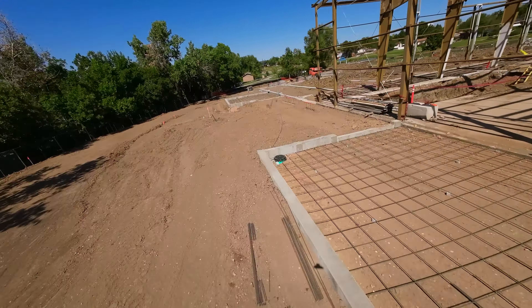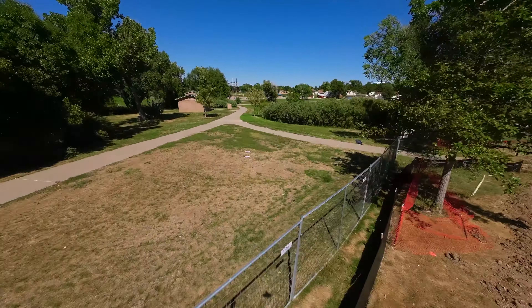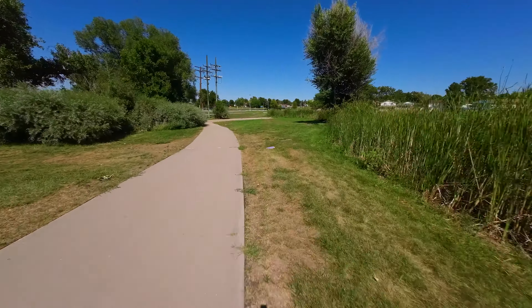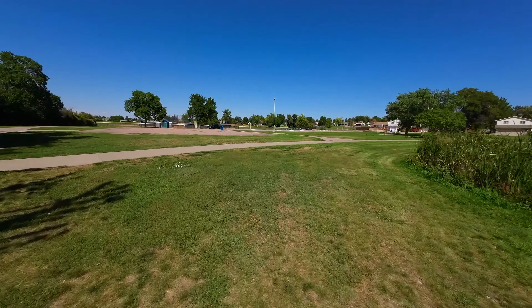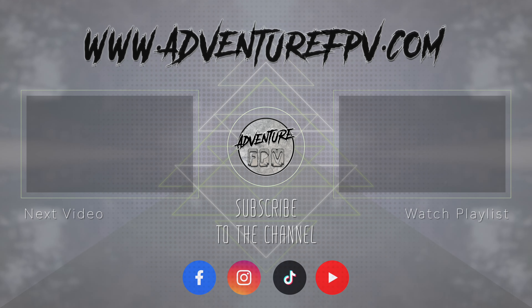I will definitely keep testing and flying this drone and let you guys know what I think as time goes on. It is definitely not going to be a direct replacement for my other Cinewhoops, and it's definitely not going to replace my five-inch or anything like that for mountain diving, long distance, and cruising. But man, this drone really is a lot of fun. If you're thinking about getting one and you have the budget, I would highly recommend it. There will be an affiliate link down in the description.